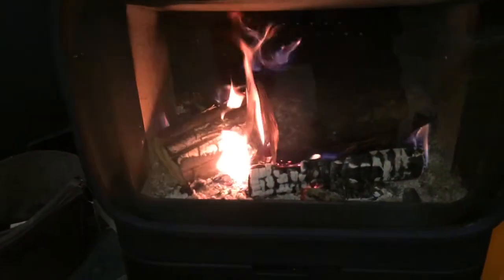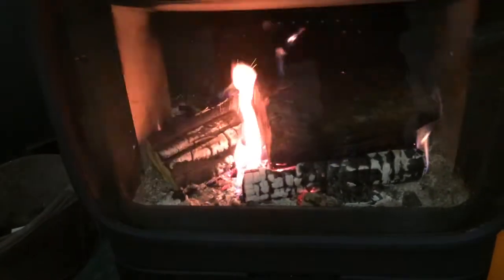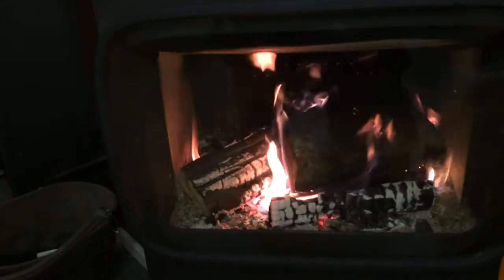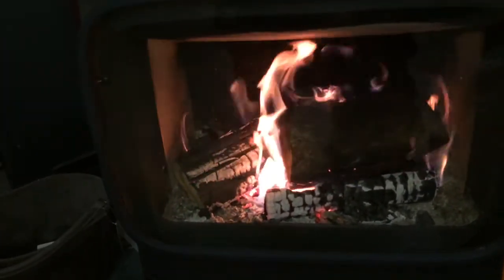If we turn both controls to the right, you can see the ashes are getting hot again and the stove — no dramas — just basically reignites. Then turn the top control down, because we've got enough air going through the flue now to just regulate the stove using the bottom air.